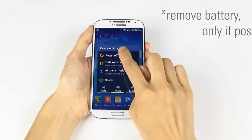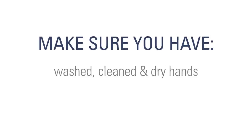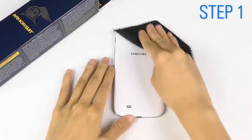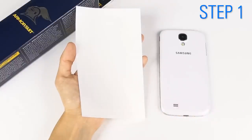First, turn off your device to prevent any possible damage. Check to make sure you have washed, clean, dry hands and a clean, dust-free environment. Clean your device using the microfiber cloth. Identify the cutouts and know where they will fit. Shake the spray bottle before use.